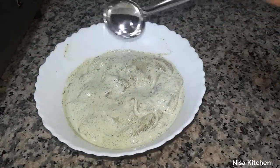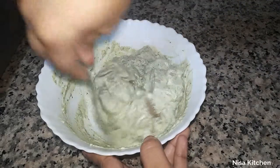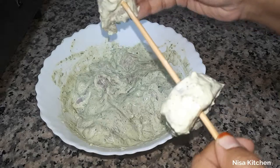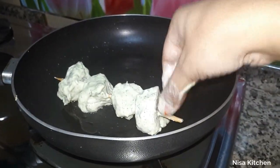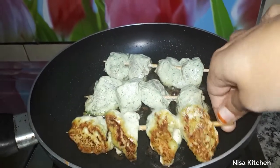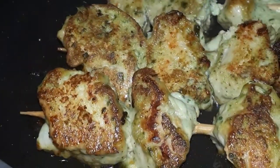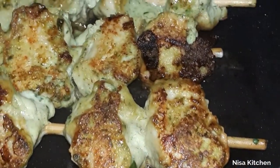Add 2 teaspoons of oil. Place the chicken with a little space. Fry the chicken in medium flame until done.